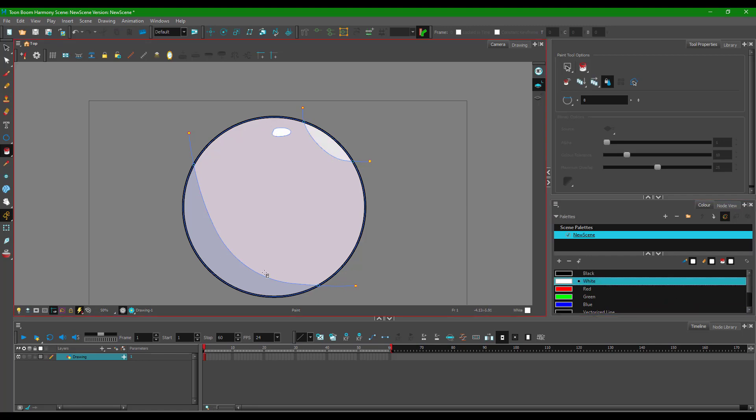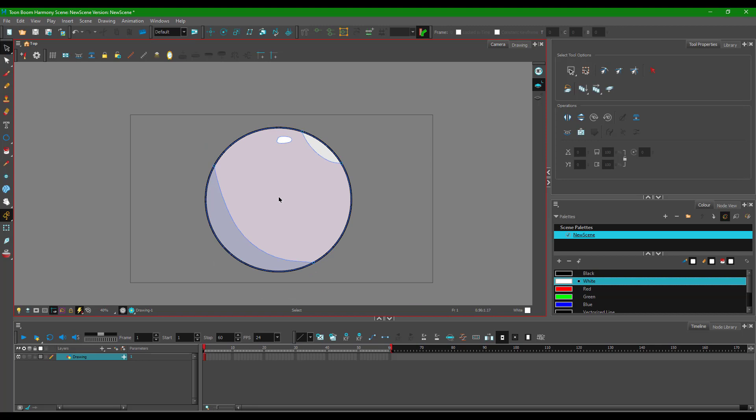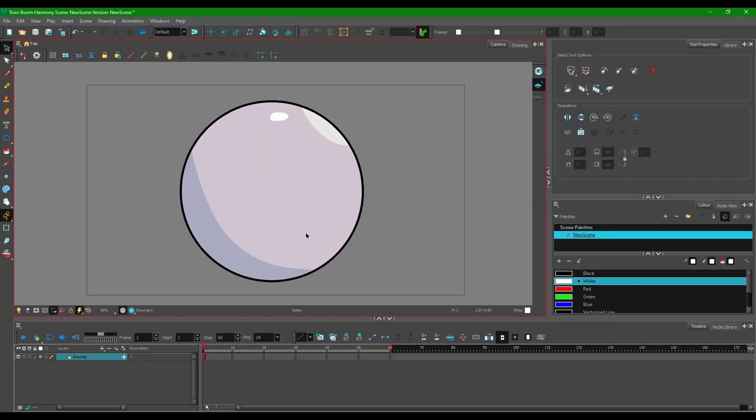You can see the lines are hanging out — it's usually not a good idea to leave hanging lines, so select and delete them. Once colors are added they'll stay in place. If you press K again, the stroke lines are hidden, and you can see how dynamic this looks: a sphere with a shine and shading detail. That is how you can utilize strokes inside of Toon Boom Harmony. Hope you learned something — please like, comment, share, and subscribe.